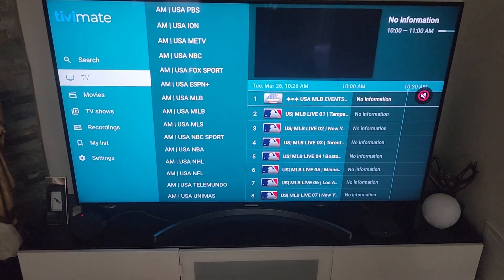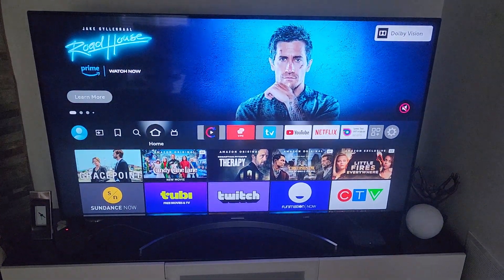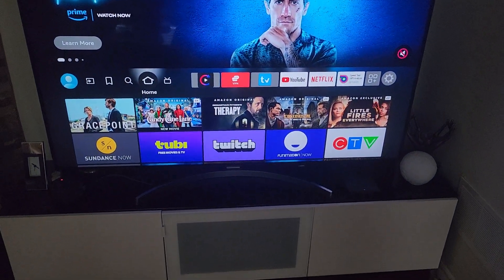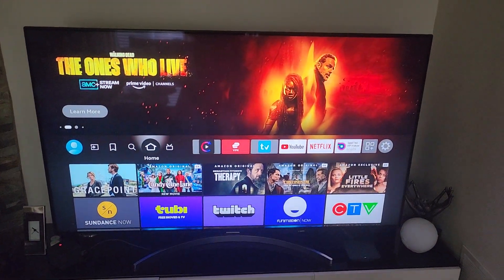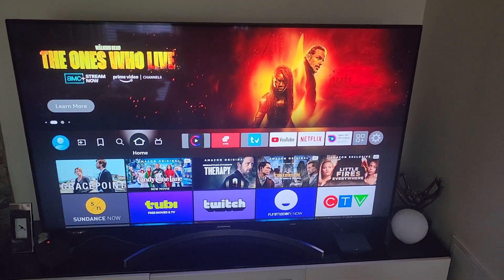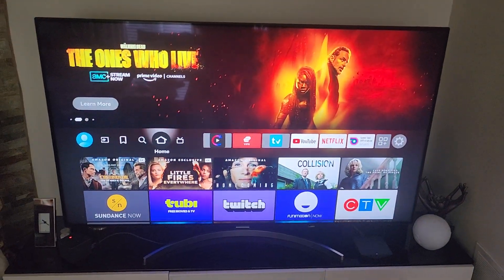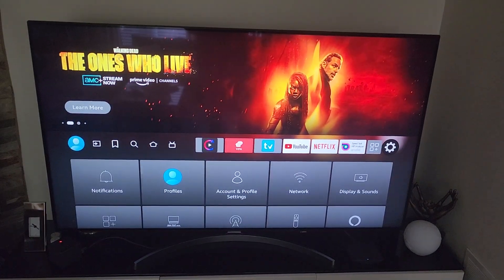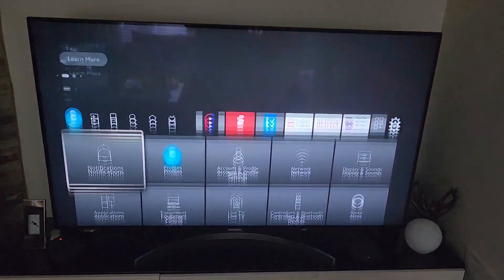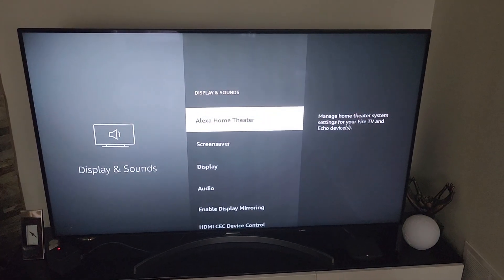So you will have to exit TV Mate and go back to your Fire Stick. As you can see, it's still making that sound. We're going to scroll over here to Settings and go to Displays and Sounds.